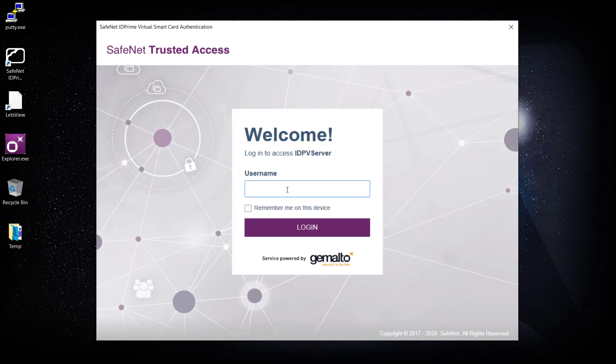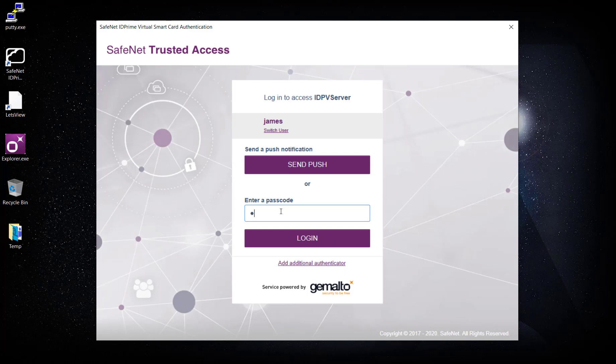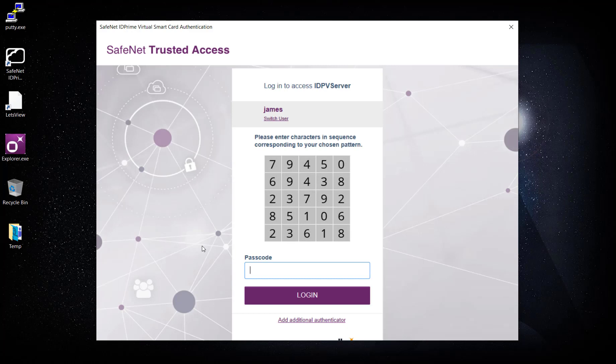It's not just single-factor authentication — we are talking about multi-factor authentication here. I'm going to use the same user James and click Login. I'll use grid-based authentication, which is more convenient. You can see the SafeNet ID Prime Virtual is currently blinking — it's trying to get connected. It will not connect until I enter all my credentials, and once connected it will turn green.